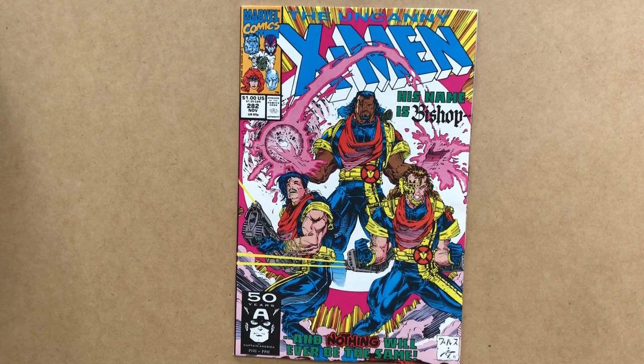Portacio originally wanted Bishop to be Filipino, but the marketing department at Marvel insisted that he be Black, as the X-Men comics had a big Black readership and not too many Black characters at the time. Many years later, Chris Claremont established that Bishop was Aboriginal Australian.